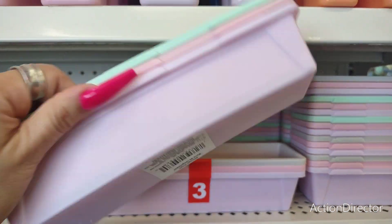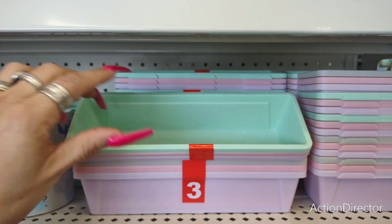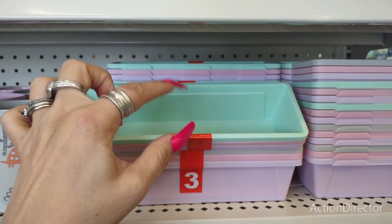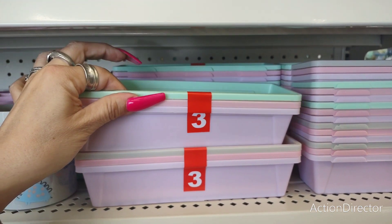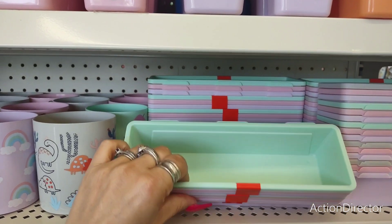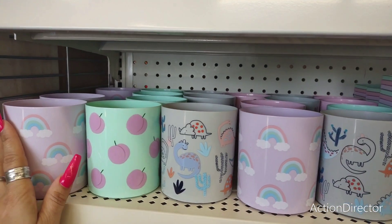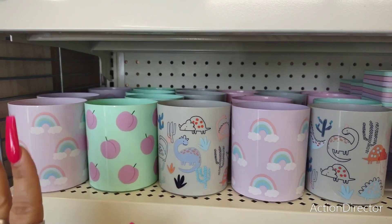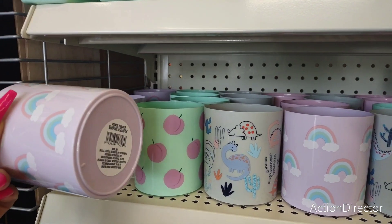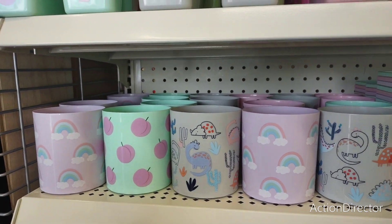You get three for $1.25 and these are really nice pastel colors. You could use them for makeup brushes, nail polishes, or earbuds — you have three different trays to use. These are super cute and everything corresponds or you can mix and match. You can put knickknacks, earrings, barrettes — whatever you need. Totally nifty.